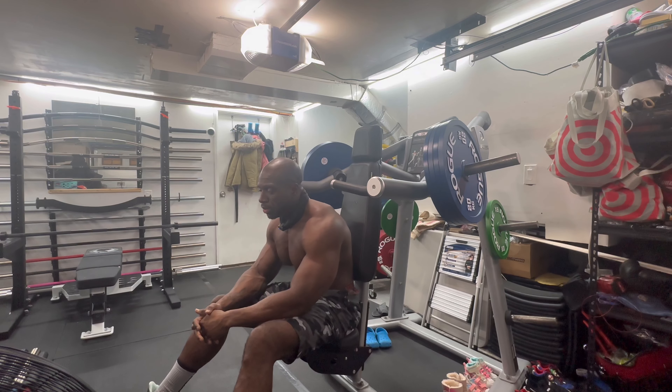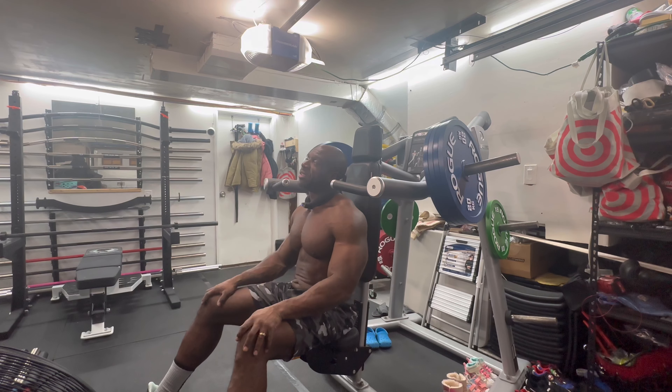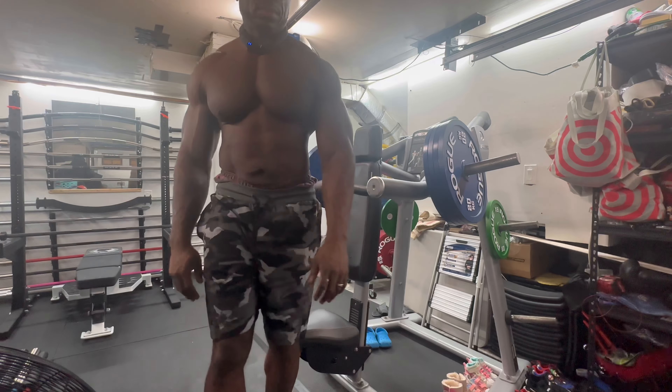Thanks for tuning in and watching. Your boy, 41 years old, two kids, kid on the way — I'm just trying to stay in shape, trying to keep up with the youth, trying to inspire anybody around my age, older than my age, or younger than me. Stay fit, man, stay fit. Stay with it, stay committed. Stay fit. Peace.